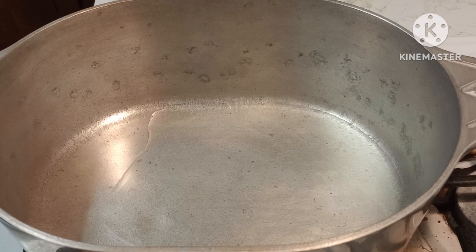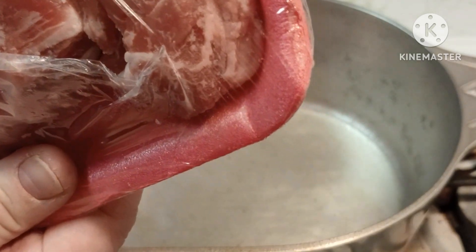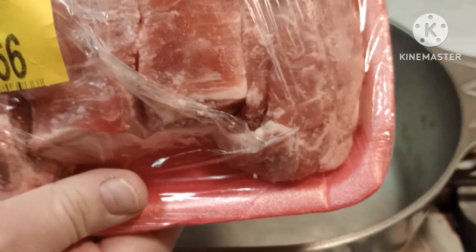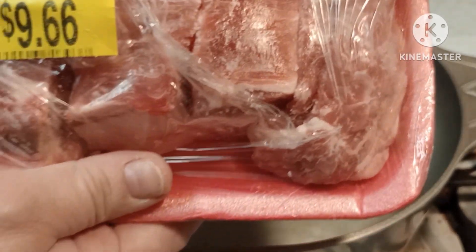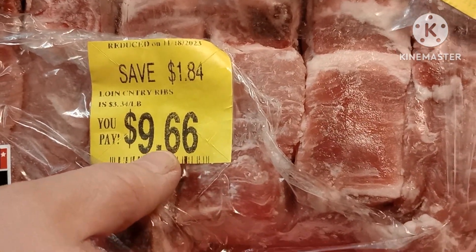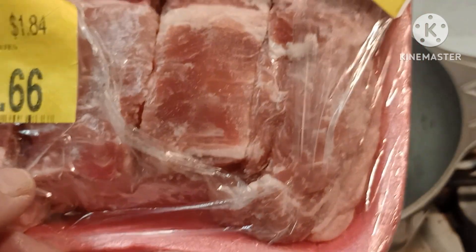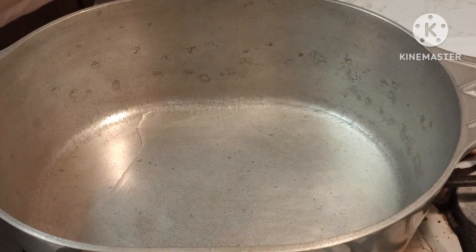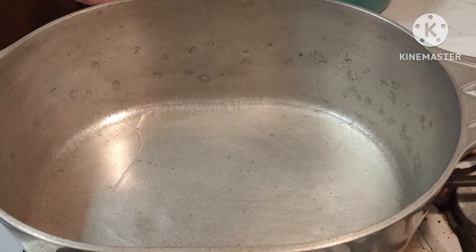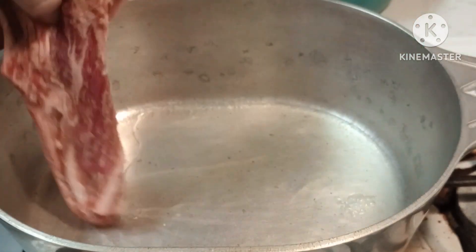I found a great deal - this is pork loin country style ribs and it was $3.98 a pound. The savings wasn't super great but any savings is better than no savings. Regular was $11.50 and I got it for $9.66, and it is just about three pounds. It does have bones which in my opinion gives it better flavor - bones in your gravies always make a better flavor.